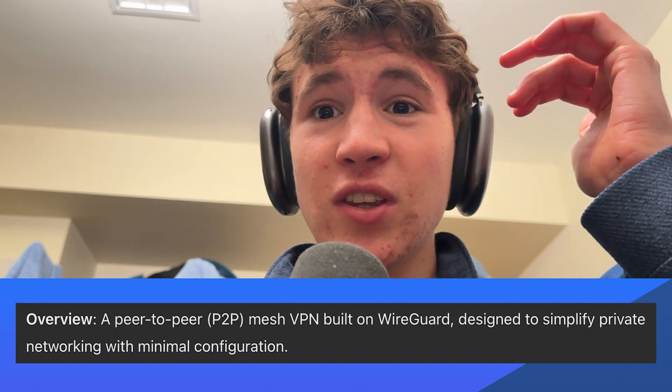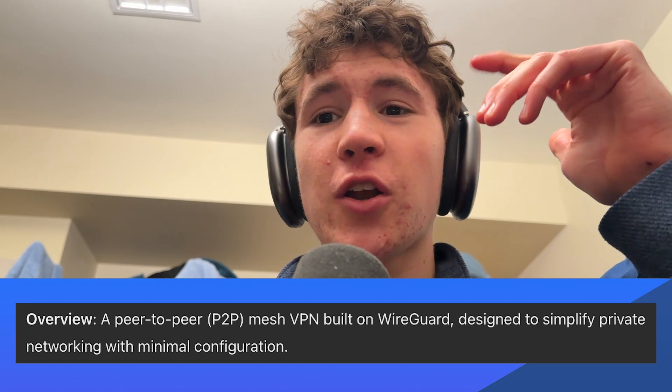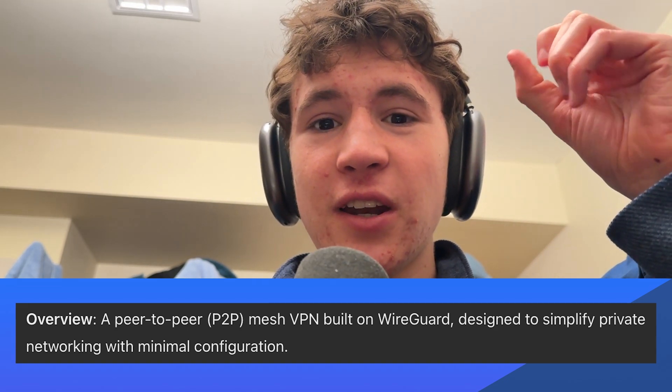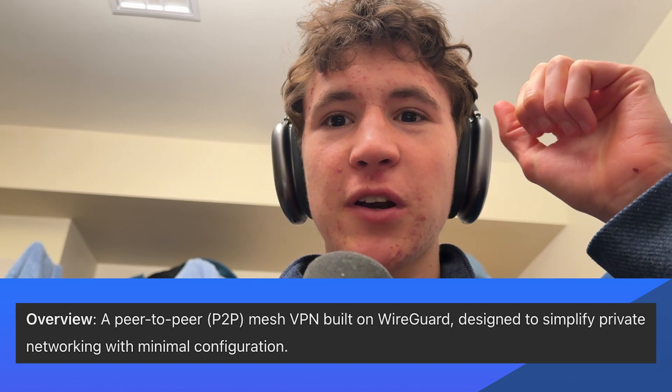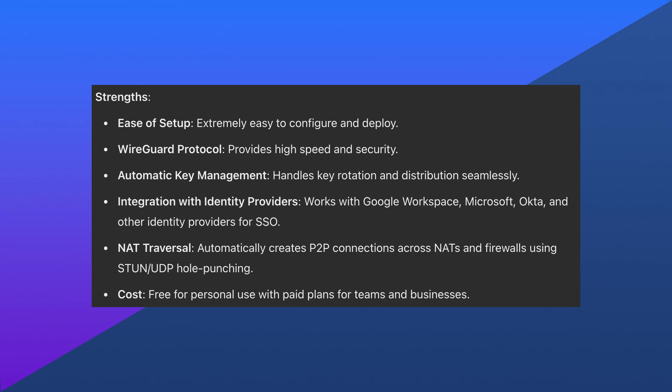Tailscale is a peer-to-peer mesh VPN built on WireGuard, designed to simplify networking with minimal configuration. Its strengths are that it's extremely easy to set up, configure, and deploy on all of your devices. Whether for business or a large team, it's really easy to use, and it has really fast speeds and high security.